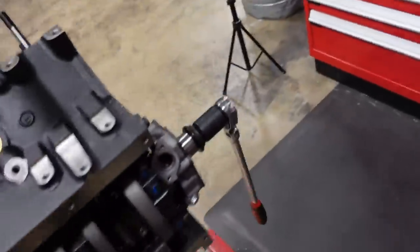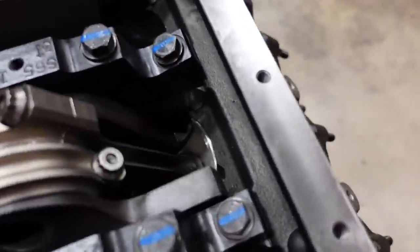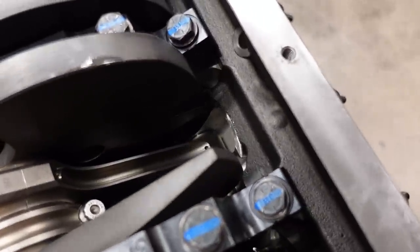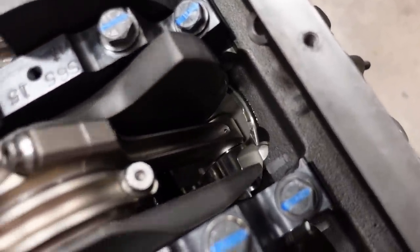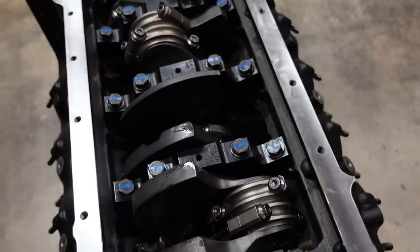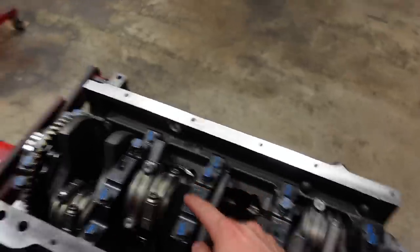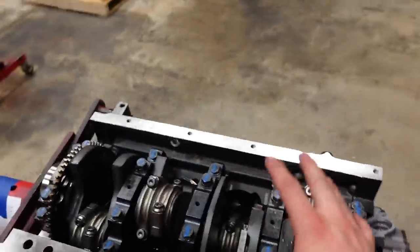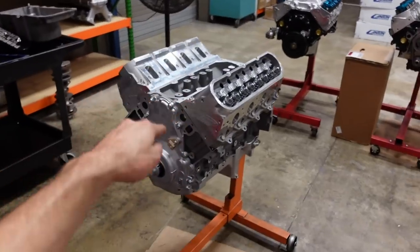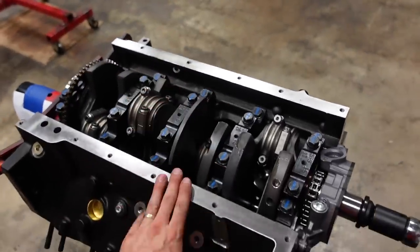I want to roll it over and show you guys the piston skirt and how little it comes out of the hole on this Dart block. Watch cylinder number 5 on its down stroke — it pokes its head out just a little bit and goes back up. These Dart blocks have a much, much longer sleeve extension on the bottom than factory GM blocks, so you can run a massive 4.125-inch stroke crankshaft and the piston honestly has more support than a 4-inch crank does in an LS3 block. That's why there's really nothing to be scared of running a 4.125 stroke crank in these aftermarket Dart blocks — in factory blocks the sleeve is so short you'd see basically half the skirt hanging out of the bore.